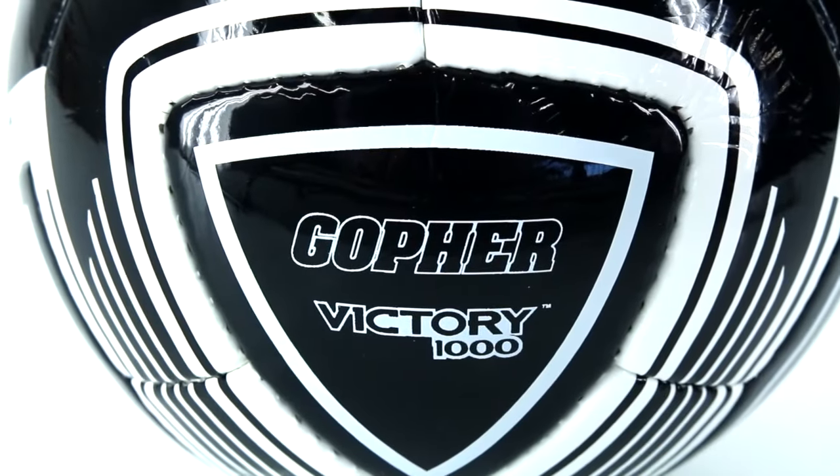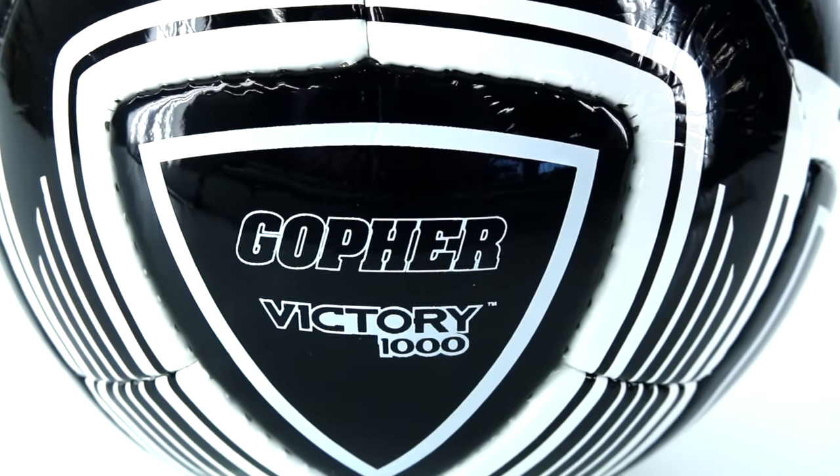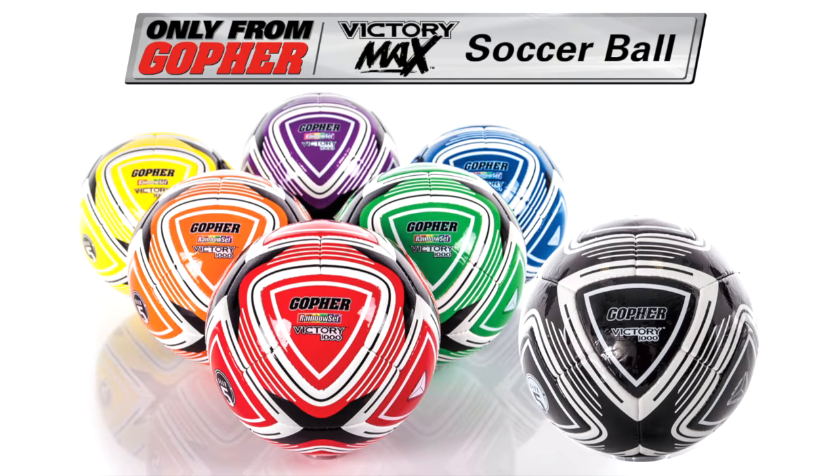Take your soccer game to the max with our most durable introductory ball. Gopher Victory Max soccer balls, only from Gopher.